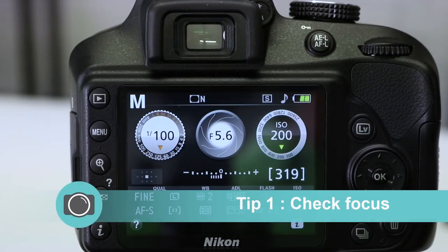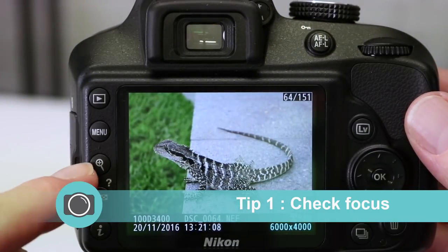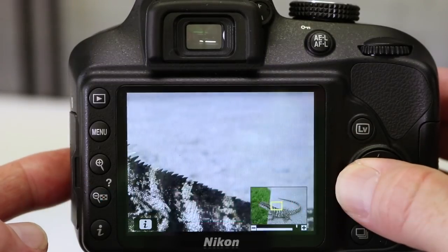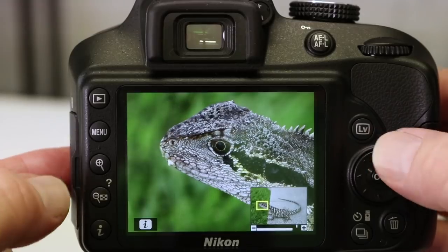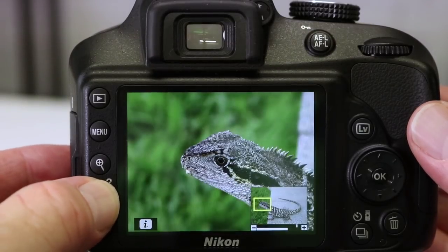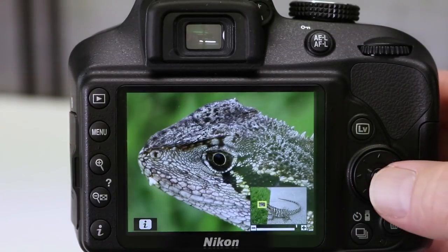So one of the first things I do after I've taken a picture is to press the playback button and check the picture out. I want to be sure the picture's sharp so I use the plus button here which allows you to zoom in. I then use the joystick over here to the right of the camera to move around and check the image out. I can zoom in very close and see lots of detail. Now there's two ways of zooming out — you can press the minus button but you have to press it quite a few times. A quicker way of doing this is to simply press the OK button.